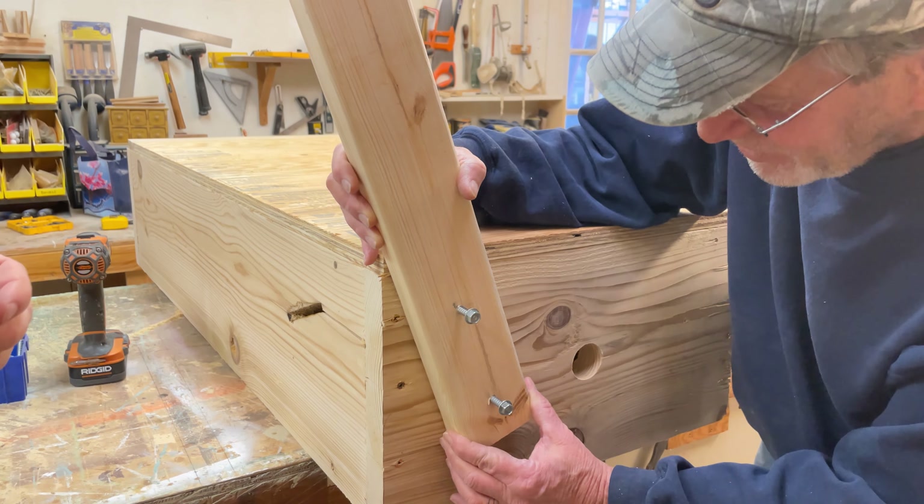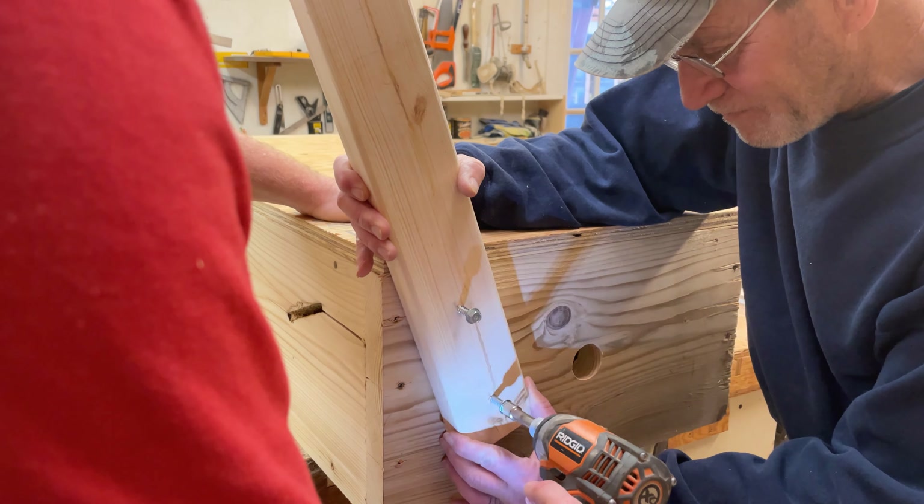Next we're going to start installing the legs. We do this while the hive is still upside down.